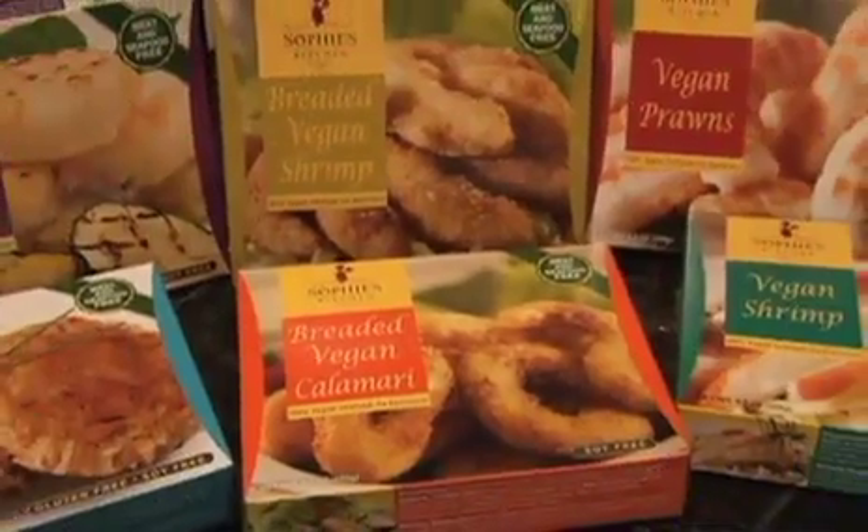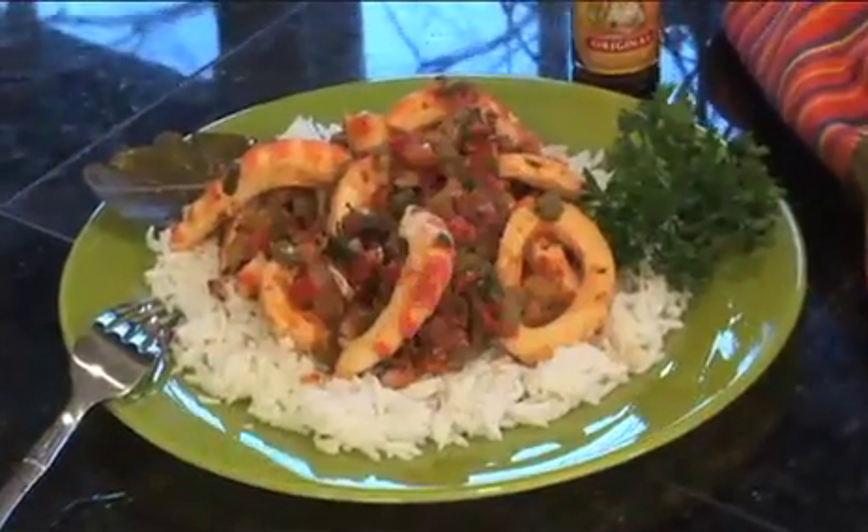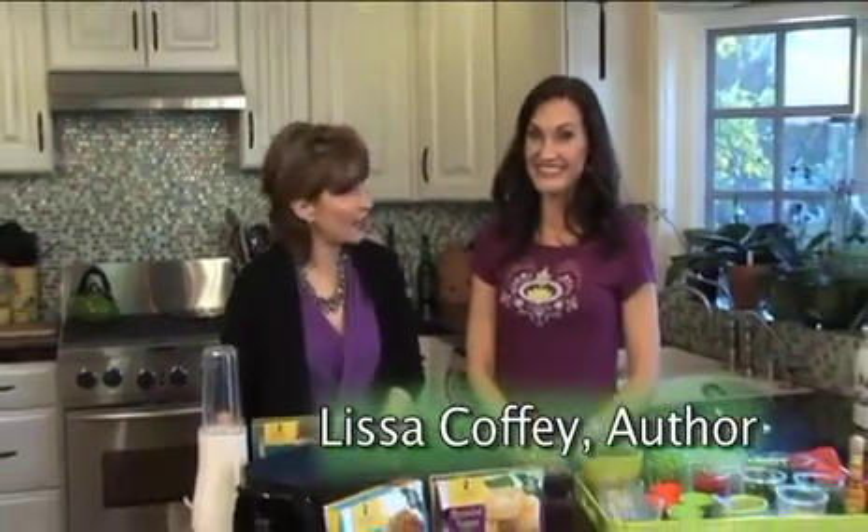You're watching VegTV. Welcome to VegTV. Today we have some tasty menu ideas that are as good to eat as they are good for you. Lisa Coffey, author and host of coffeetalk.com, is in the kitchen with me today to check out what's new.